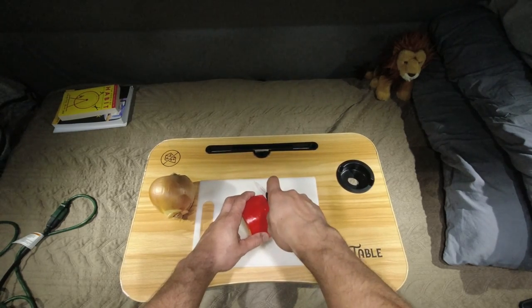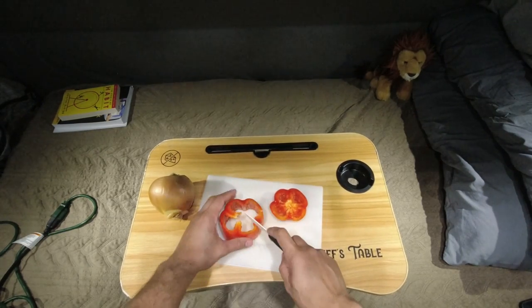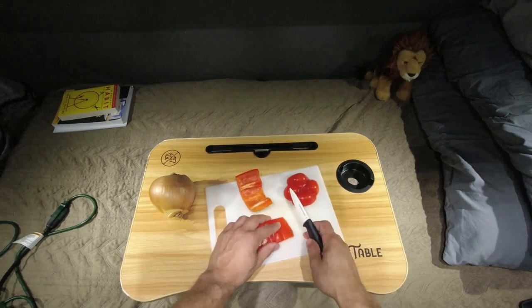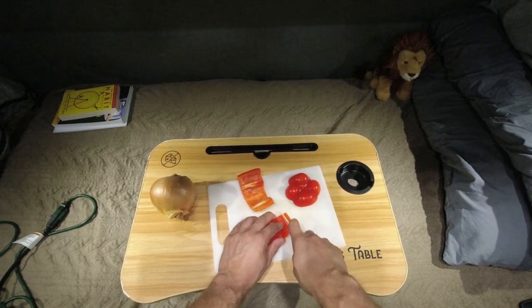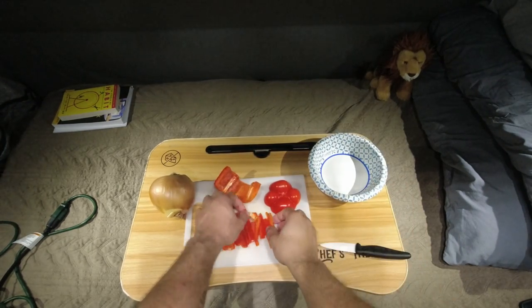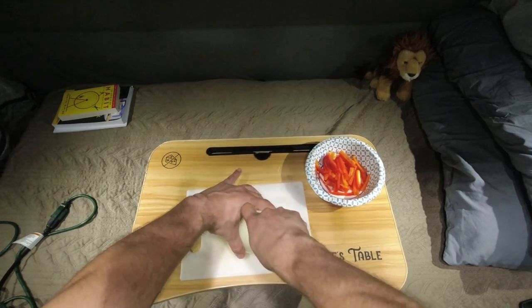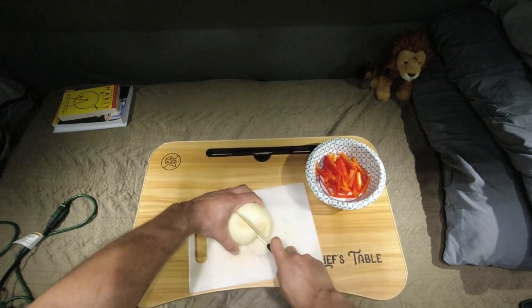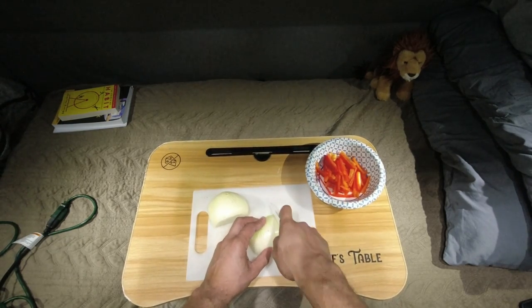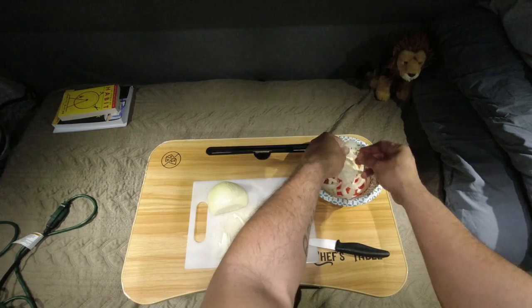We're going to do these in slices — nice thin sliced vegetables. Cut the top and the bottom off if you want. This is how I do my little julienne. You guys didn't know I was a cook, did you? This is Chef DJ for real. Julienne just means slice it real thin and straight. I don't like to waste the pepper, so I just chop the whole thing. I'm only using half an onion here; I got the other half saved for something else.